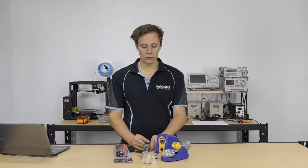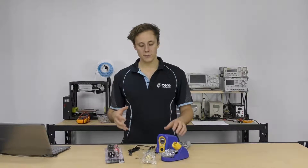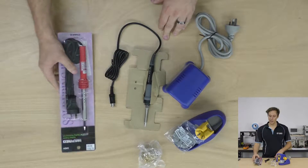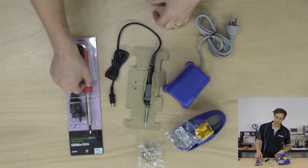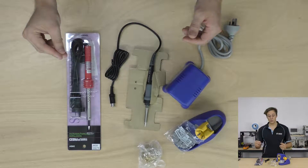So this is a soldering station — it looks a little bit different to a soldering iron. The key difference here is that with a soldering iron, a standalone iron like this, the heater element and the control circuitry — it's a very simple device — is built into the handle, and you simply have something you can plug into the wall and solder with.